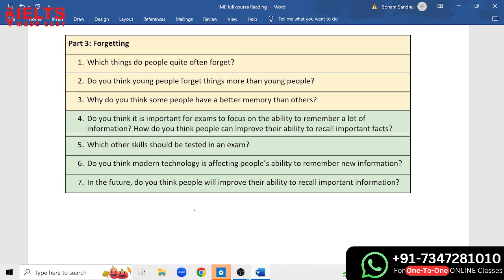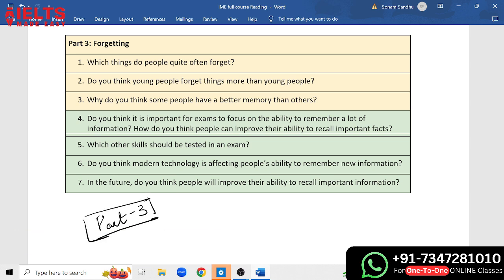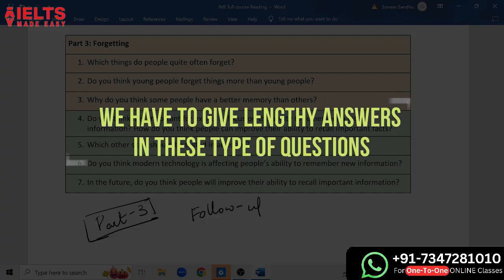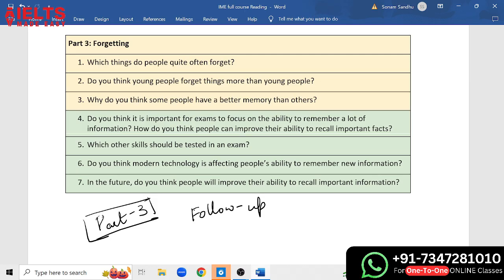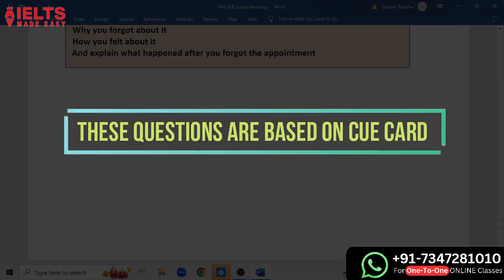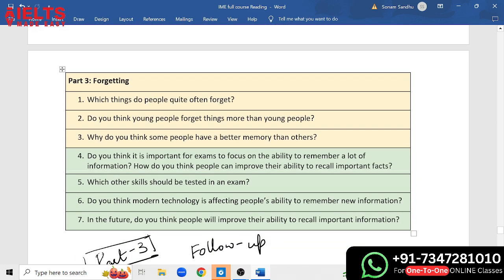Here we have a topic of forgetting. In speaking we have three parts — Part 1, Part 2, and Part 3. When we talk about Part 3 questions, we have follow-up questions, and follow-up questions we have to answer in detail with lengthy answers. These questions are based on our cue cards — like here, the cue card topic is 'a time when you forgot about an appointment,' so that is related to the follow-up questions, and the topic is forgetting.